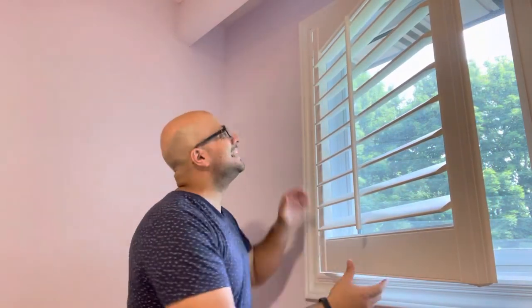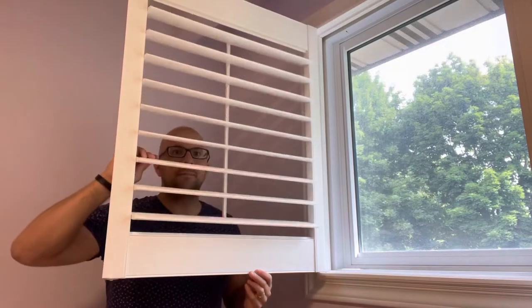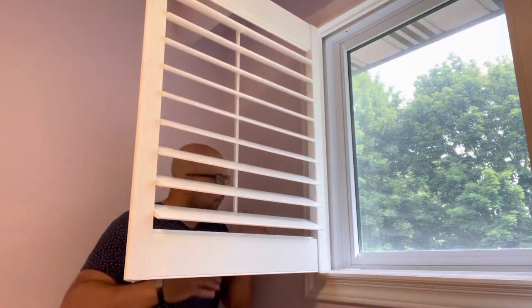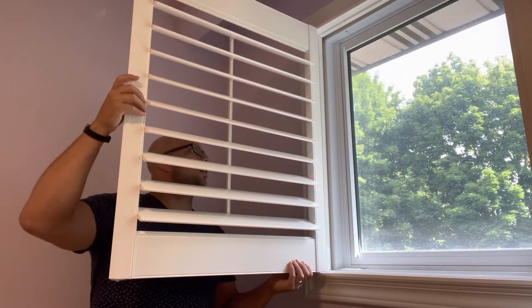You have the window shutters right here and you want to allow them to clear the framing. If I try to take them out right here, they're going to be hitting the top of the frame, so I can't take them out like that. But if I open them up, I'm going to clear the framing.